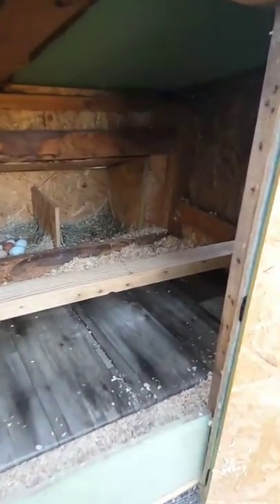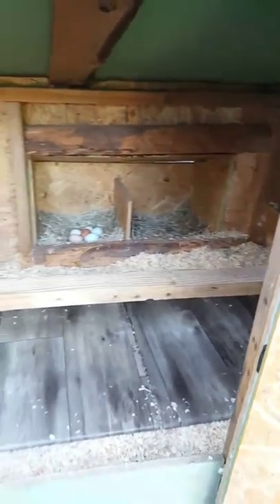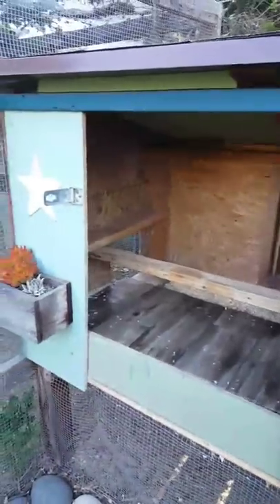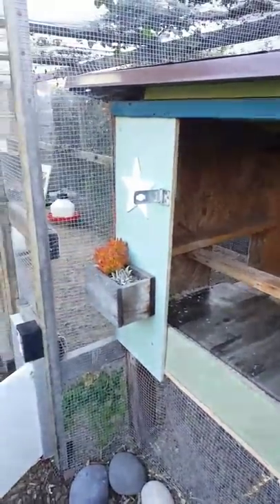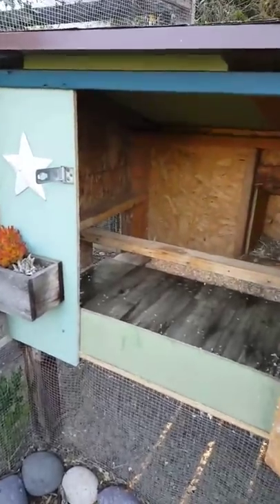Keep in mind the girls are only in here when they sleep. For us, because we don't have harsh winters and it's not snowy, that works fine. But if you live somewhere snowy and your girls need to be locked up for extended periods, you definitely want to give them ample space — including space for food and water. We don't keep food and water in here.